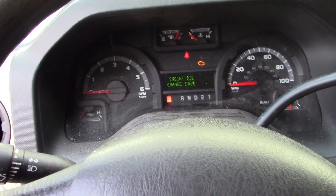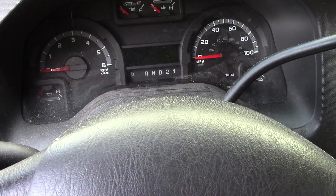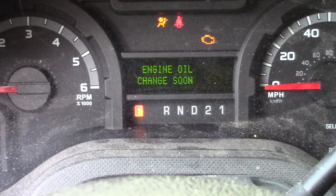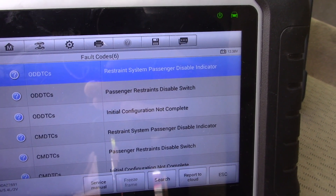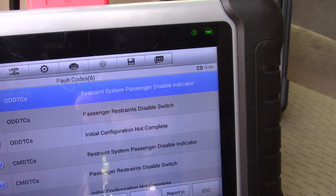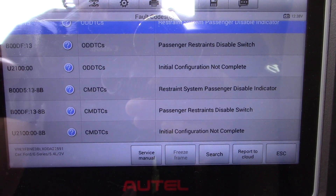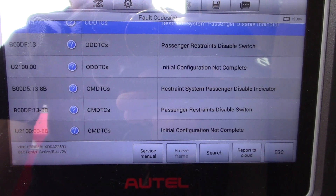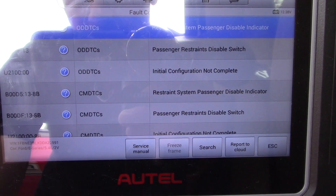Next, switch the ignition off. Wait ten seconds, then turn the ignition back on. The airbag light will illuminate for six seconds. If you experience anything other than that — such as the light failing to turn on, remaining on, or flashing — it may indicate codes. Since this module is brand new it still has to be programmed, so after reprogramming is completed, recheck and scan for codes.